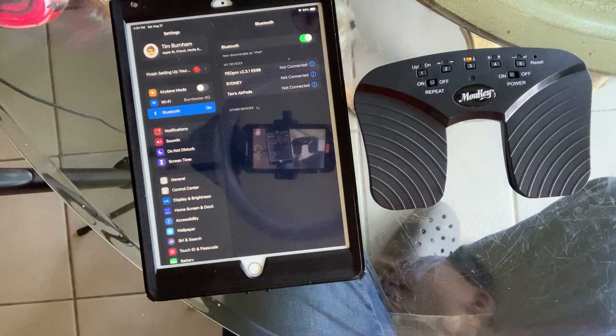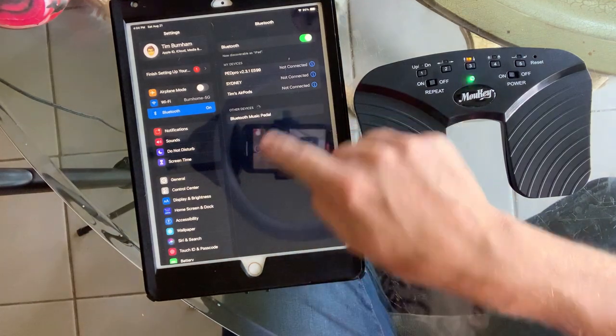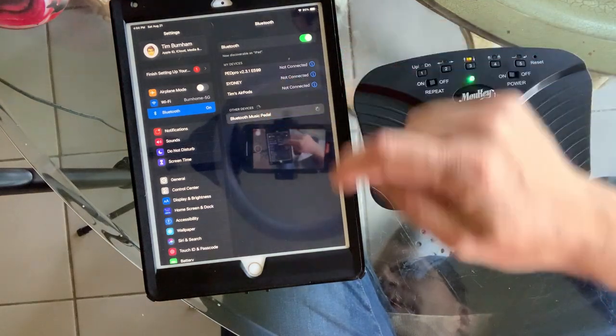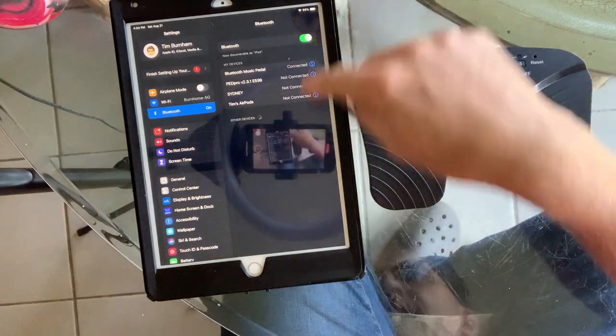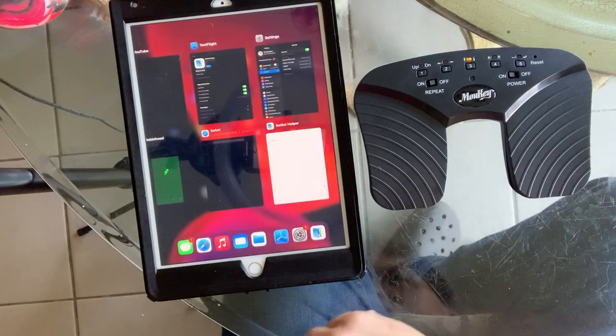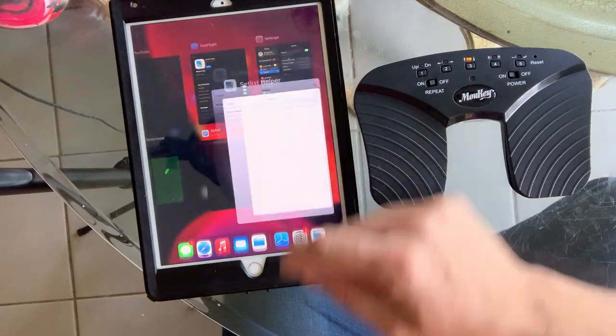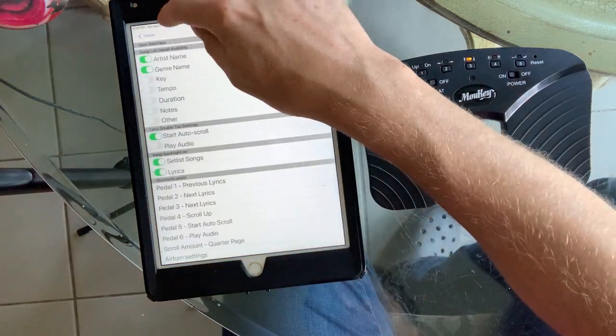It takes a second for this device to get discovered by your iPad. Hopefully it'll happen soon — there it is. It shows up there and you can see that it's blinking rapidly. I'm going to click the Bluetooth pedal and connect it. Then I double-click the button if you still have that on your iPad, and go back to Set List Helper.